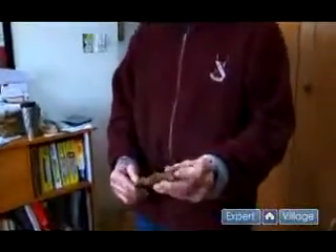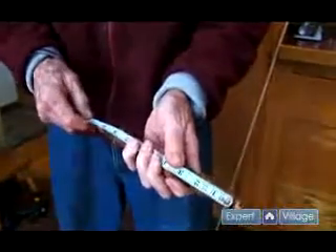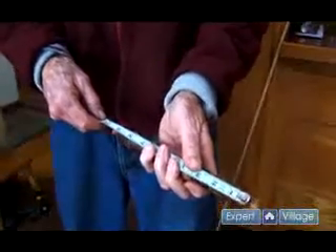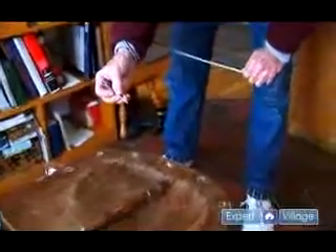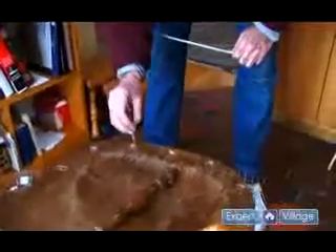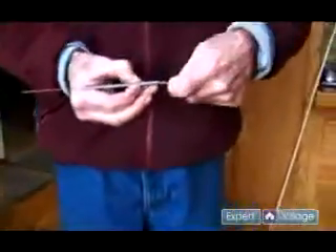We have here a broken spindle that's broken off at the bottom. If we measure this length, we find it's about 9¾ inches. Now we have to add to that the length that's going to go into the hole. So we take some little wire, or anything that fits into the hole, put it in here, and we're going to measure that. And it's just about an inch.